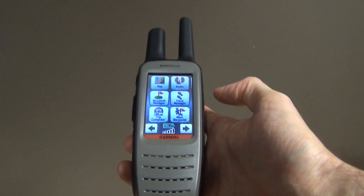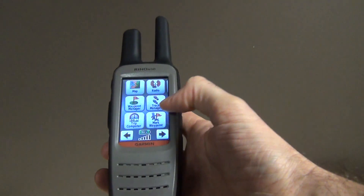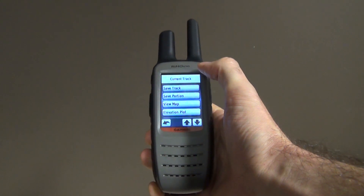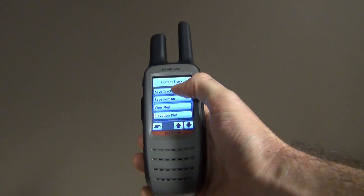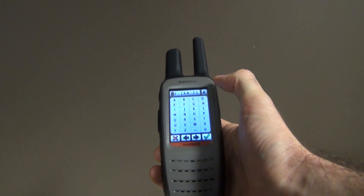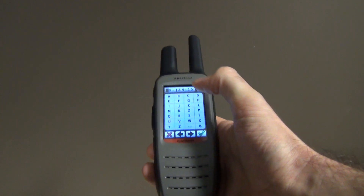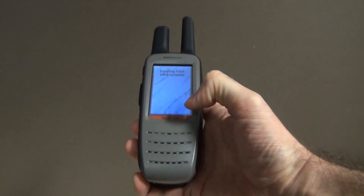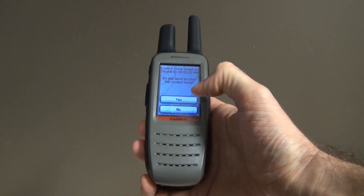You're doing your recording and your work in the field, and once you know you've finished and want to save that specific track, go back to your track manager, go to the current track, and save it. It will automatically give it a name and the date, so you don't have to worry about that — but you can give it a specific name if you want.